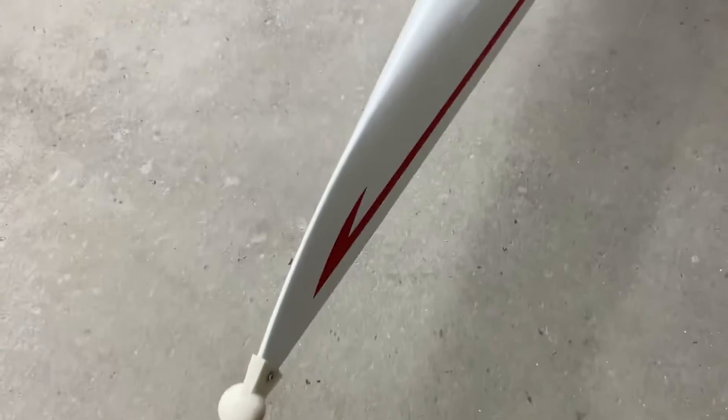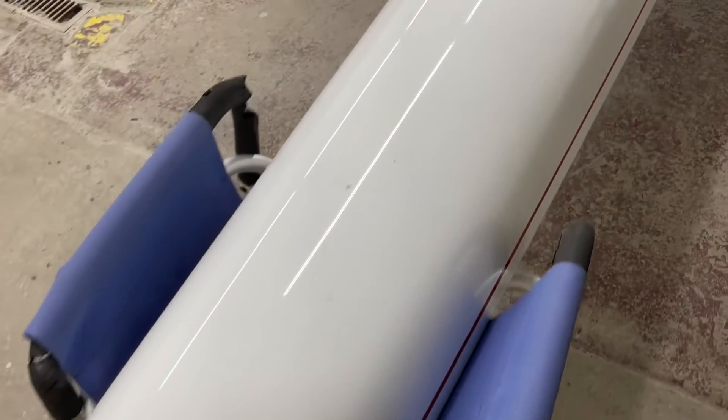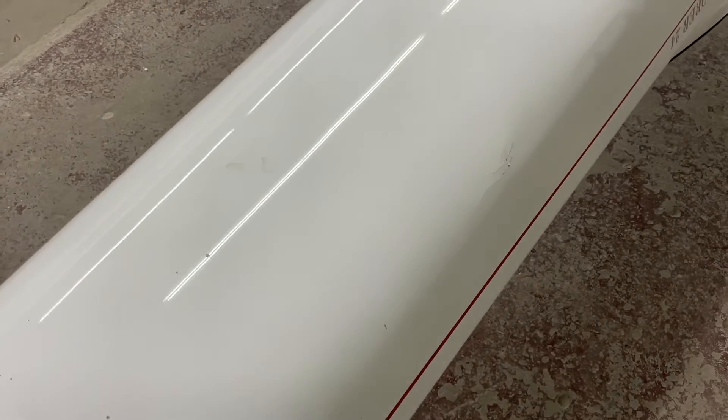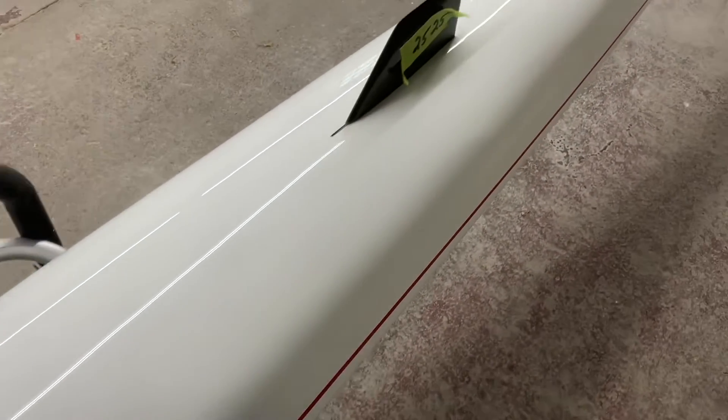Now onto the hull. This is a single-skin construction, meaning there's no core to it, so when it gets deformed it's more difficult to repair. Here's where the boat buckled, and it's on both sides. It's a Kevlar boat, which increases the degree of difficulty in getting it nice again.